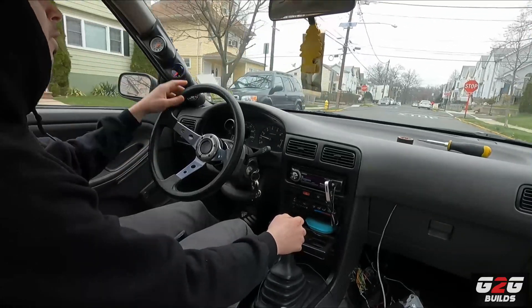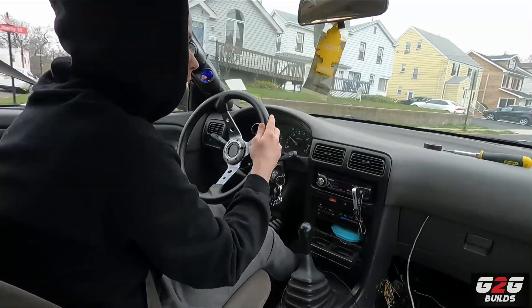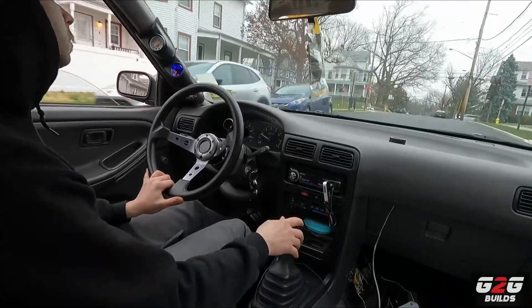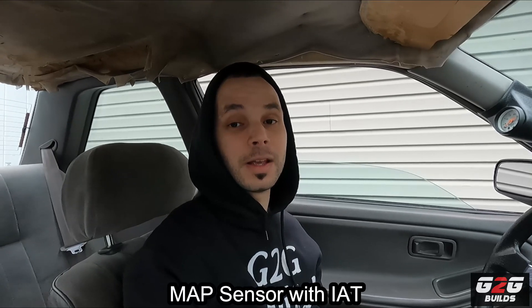The AFR looks very decent. So yeah guys, there you have it — successfully got the Nissan Sentra with a speed density swap. No more MAF sensor, and now we have the MAP sensor with the IAT. It should make tuning a lot easier, and overall it looks better and in my opinion it's more efficient. Thank you guys for watching.